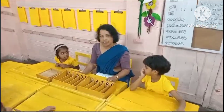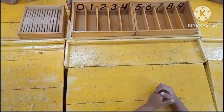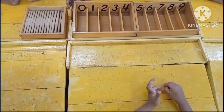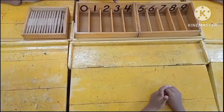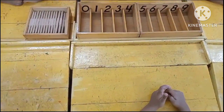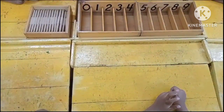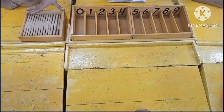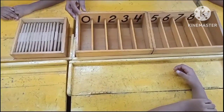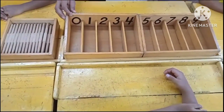This is known as a spiegel box. There is a deep wooden tray with 10 compartments, with the numbers 0 to 9 painted at the black back. There are also 45 spiegels, where 0 is being introduced to the children for the first time.